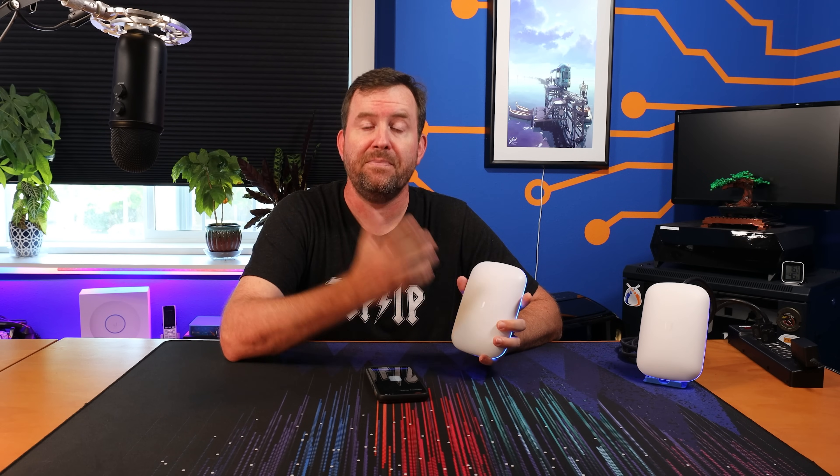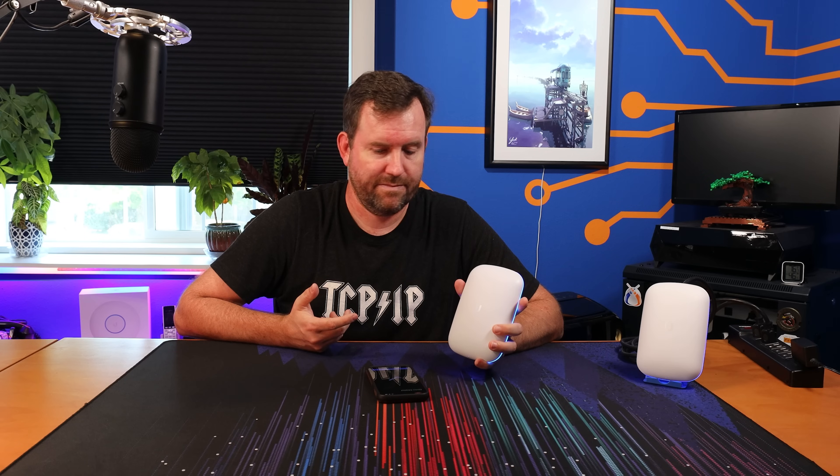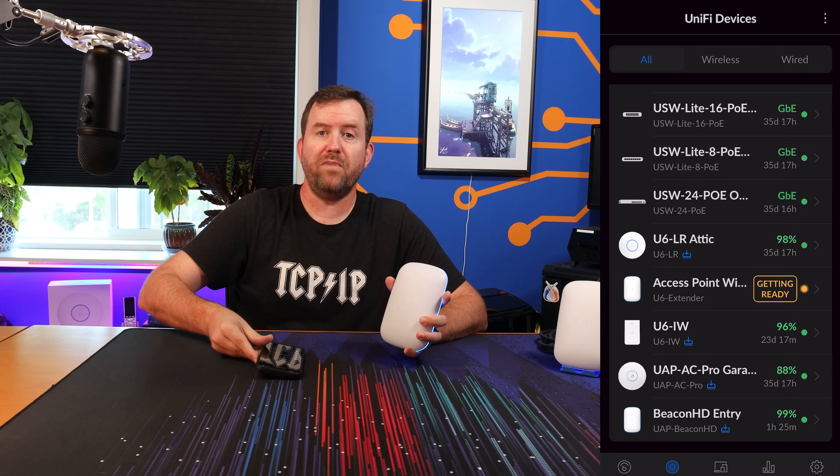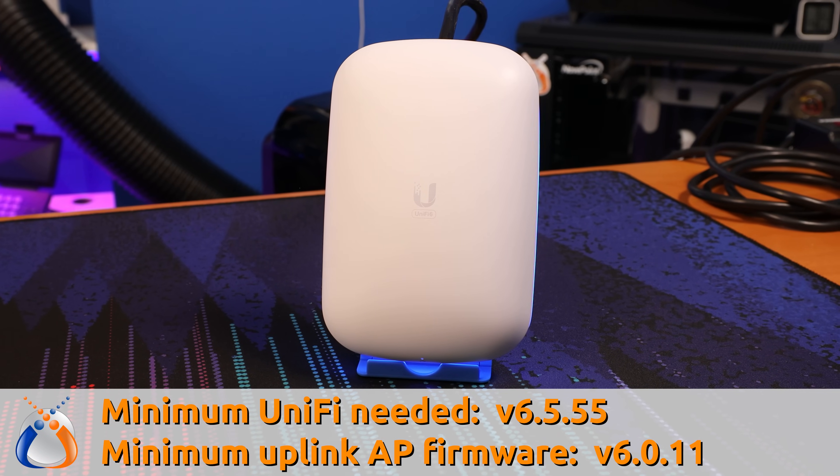Second, this device only has one 5 GHz radio and one 2.4 GHz radio. It's a mesh uplink device — there's no ethernet cable that plugs into it to give you network connectivity. It pulls its network connectivity from other access points. The minimum version of UniFi needed to run this device is 6.5.55, and the minimum access point firmware that can uplink to this device is 6.0.11. Going back to the wireless uplink: since there is only a single 5 GHz radio, that same radio manages both wireless access for clients and maintains the uplink to other devices it's connected to.